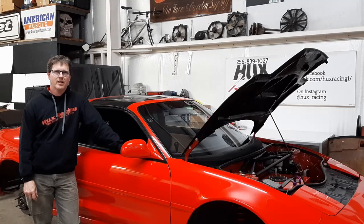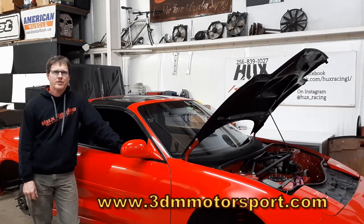Hi, I'm Eric from Hux Racing, and this video will be part one of our ABS install on an SW20. We'll be using an MK60 E46 ABS setup. The pump, yaw sensor, pressure sensors, and wheel speed sensors are all a kit from 3DM Motorsports. We will also be using the 3DM Motorsports wiring harness for the kit.